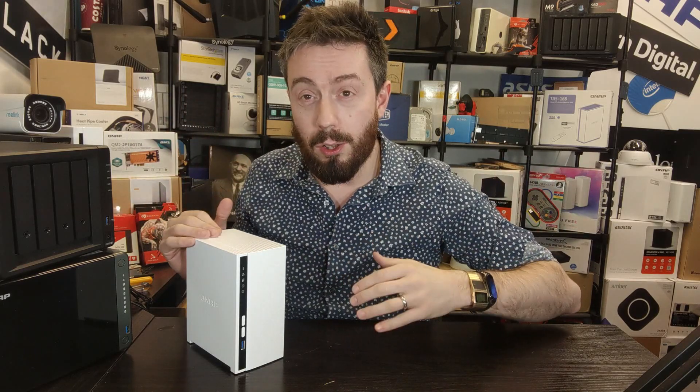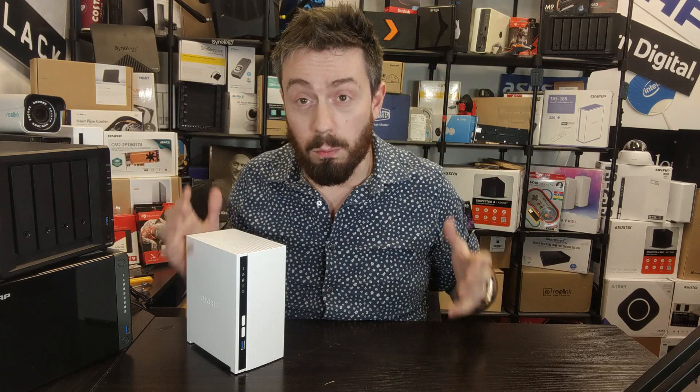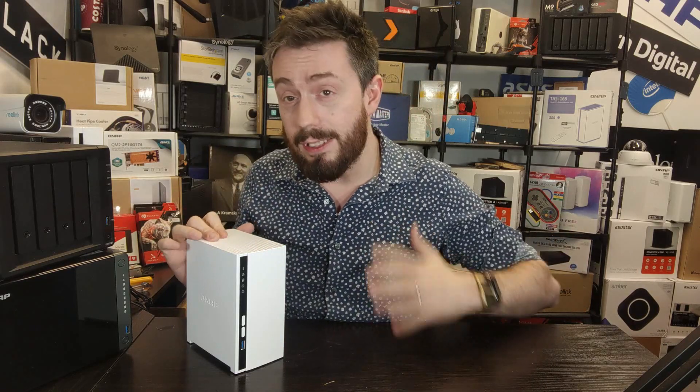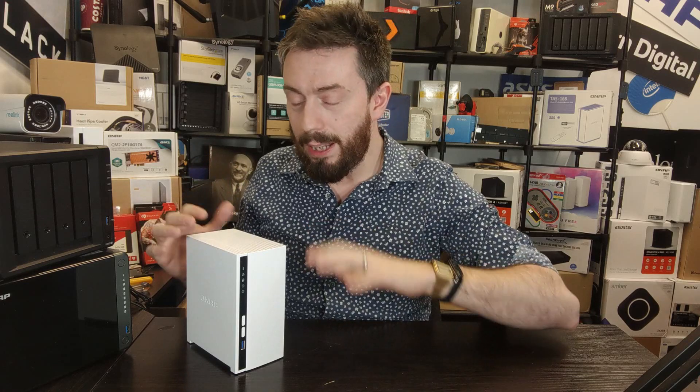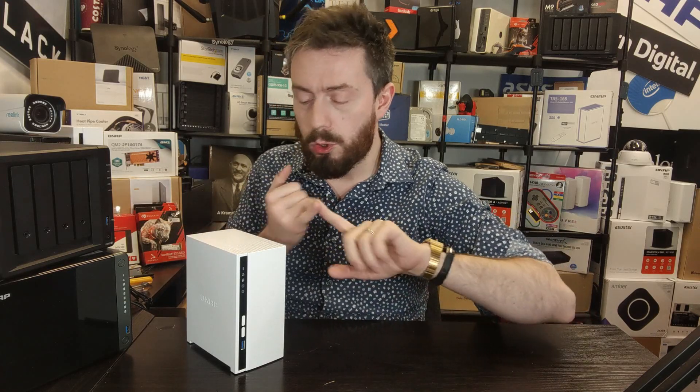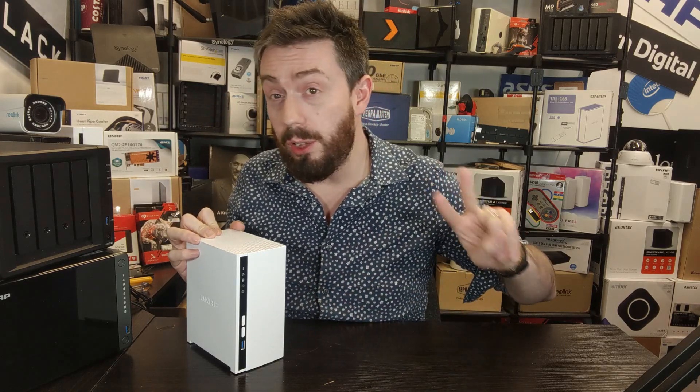My next two points are software-based but from different directions. The CPU inside this device is going to struggle — there's no avoiding it. Even though it's a quad-core 2.0GHz 64-bit ARM processor, when running multiple applications, the CPU never dipped below 80-90% at any given time. Running QVR Elite alongside Hybrid Backup Sync 3 with even just one task sends CPU usage straight up to 85%.